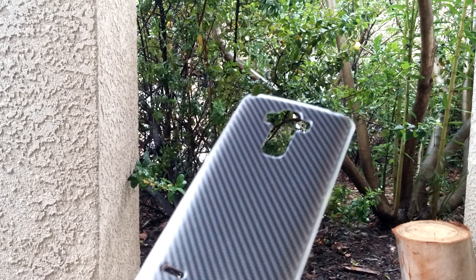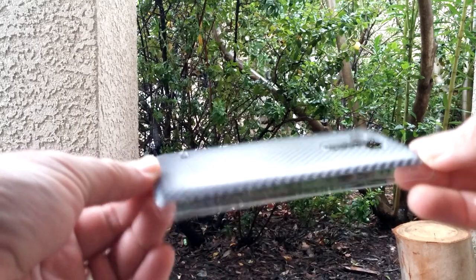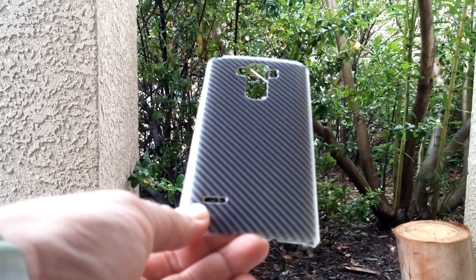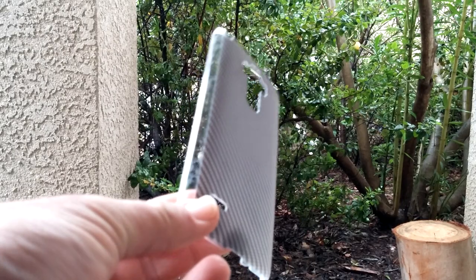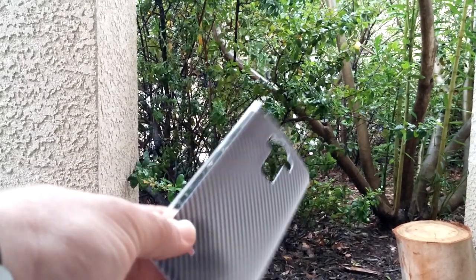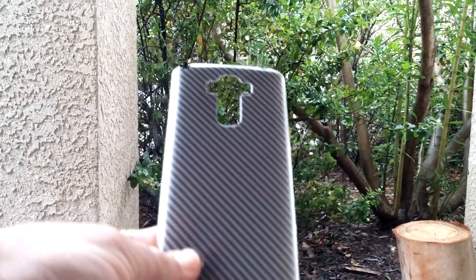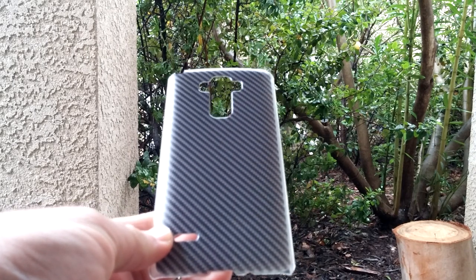This is the Armor Xtreme case, for the LG G Stylo. It has this carbon fiber print to it, as you can see. I did do a review on this, and honestly, as soon as I did the review, I put it right back inside the packaging. The case is pretty slim, lightweight, with perfect precise cutouts, and it will fit any LG G Stylo.